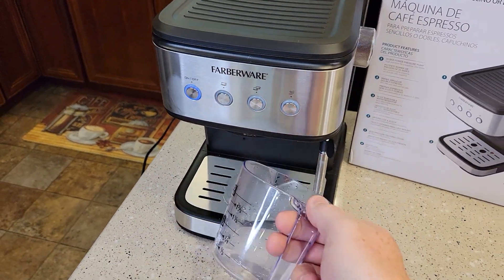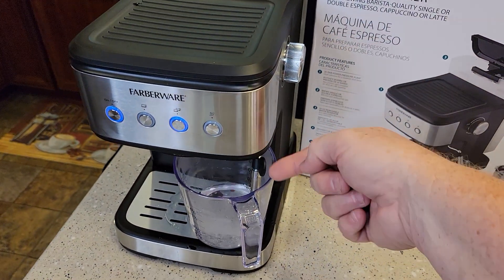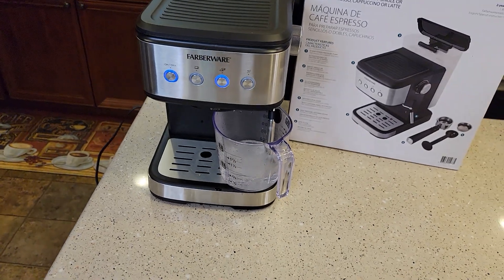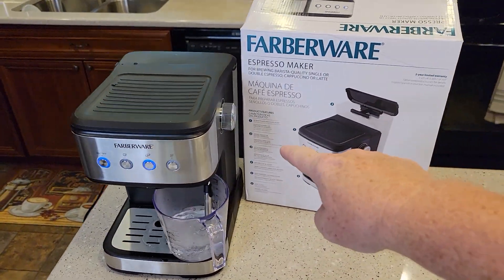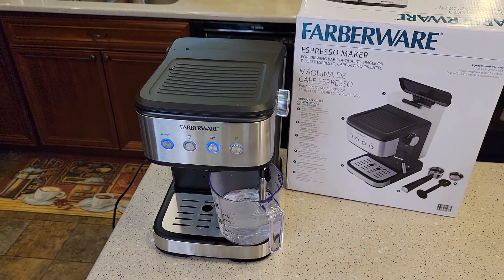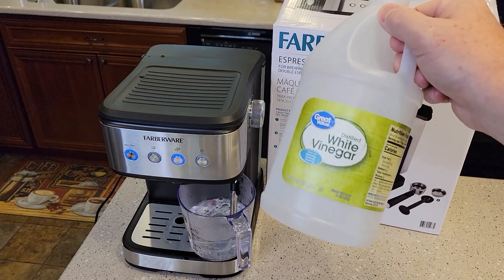So it's done with that shot. Put the wand in the cup, turn the knob to water, and hit the double shot — the water goes through the wand, not out the espresso port. Remember to turn that knob back every time you go back to the espresso side. Alternate back and forth until the tank goes almost empty — keep an eye on it. Fill it back up and do about one more alternate on each side. That should be enough to rinse out all the white vinegar that was in the machine.